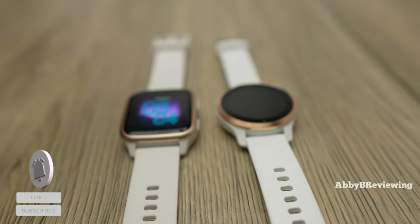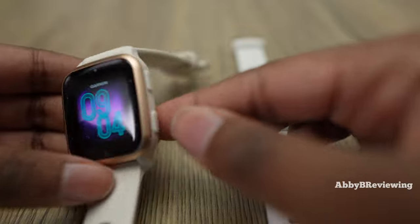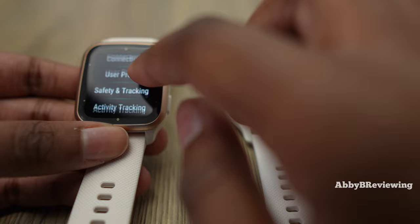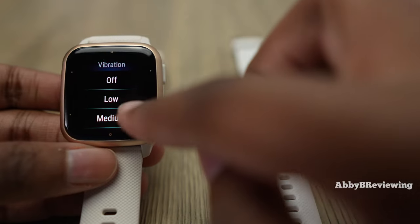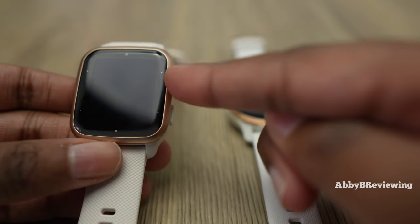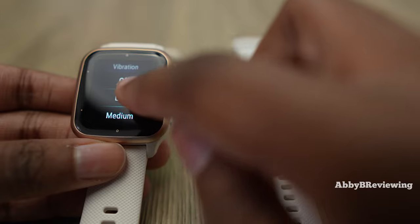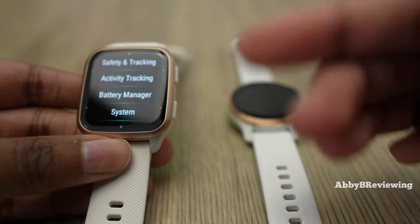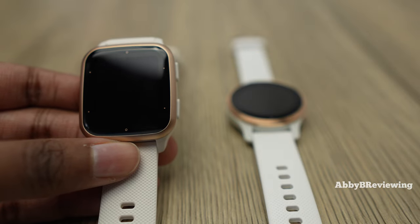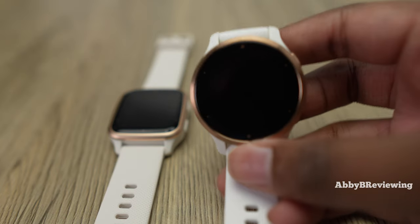An area where the Venue SQ2 is worse than the 2S is the vibration. You can change vibration settings to low, medium, or high on both smartwatches. The SQ2 has a very weak vibration — on low you'll probably not feel it at all, and on medium it's weak compared to other smartwatches. I had to set it to high to notice it, and I actually found myself sleeping through the medium vibration, which has never happened with the 2S.